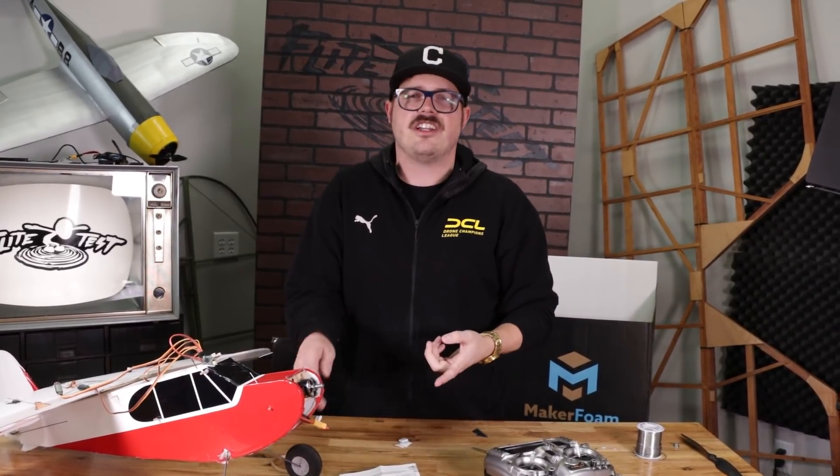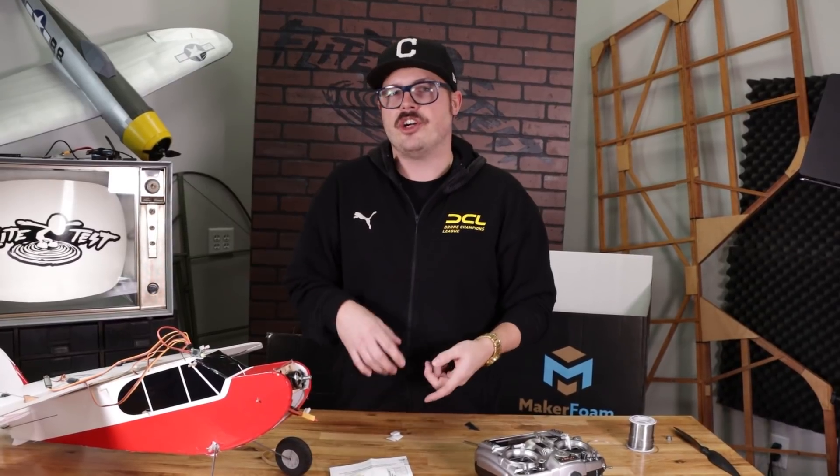Make sure to check all the other videos about the Aura Lite in the description below — that's going to give you your bench setup, your field setup, and pretty much everything you need to know. If you want to read more about the Aura Lite, check out flighttest.com/FT-Aura-5, where you'll find all your GUIs, manuals, and videos. Thanks for checking it out guys, and I'll catch you on the next one.